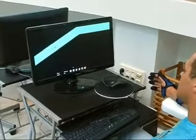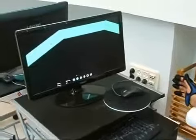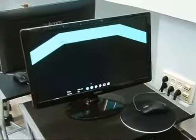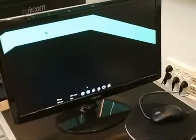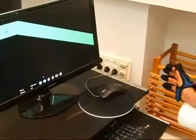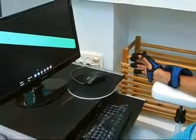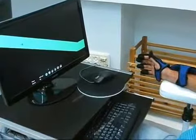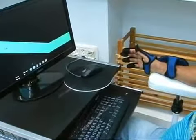The ArmTutor is an ergonomic wearable glove that detects finger and wrist movement. The ArmTutor uses dedicated rehabilitation software and is indicated for hand, finger, and wrist movement dysfunction following neurological or orthopedic injury and disease.